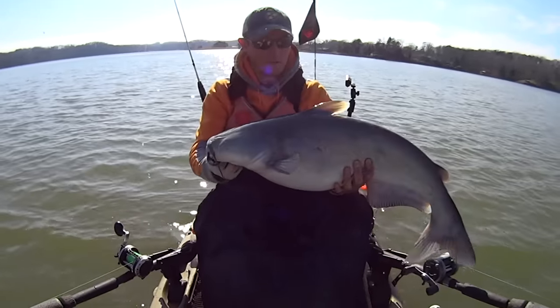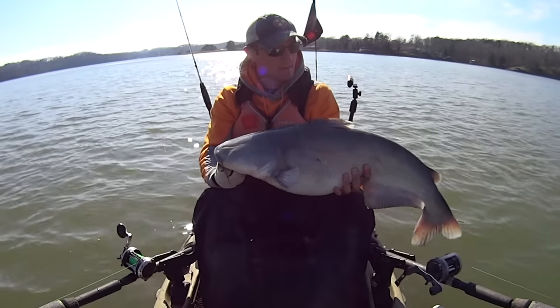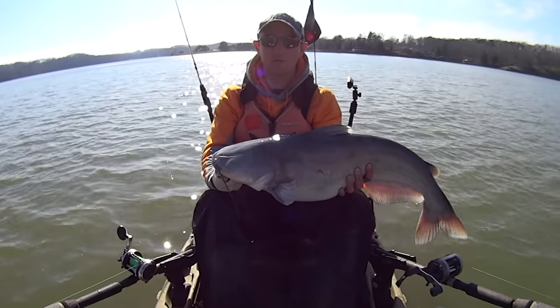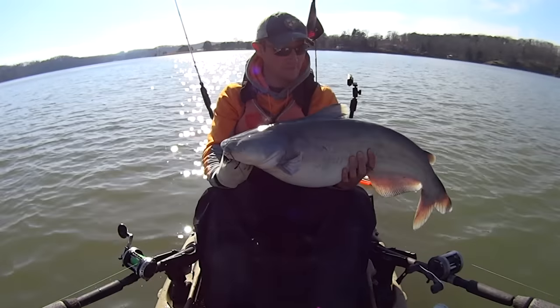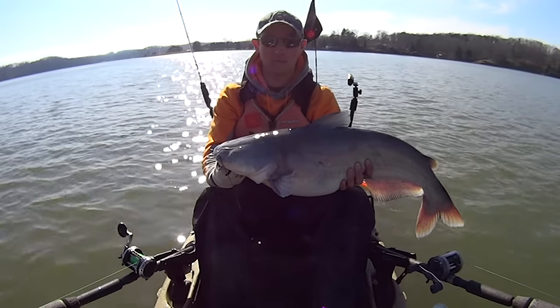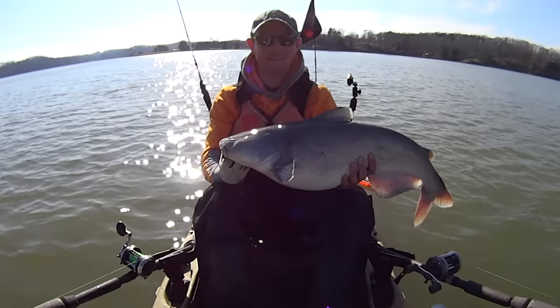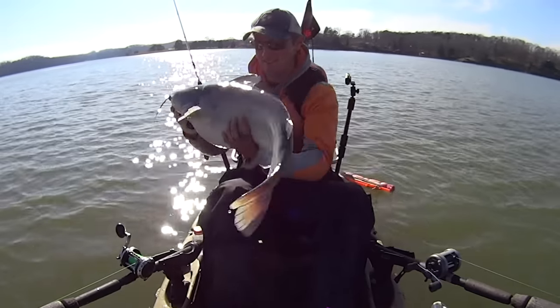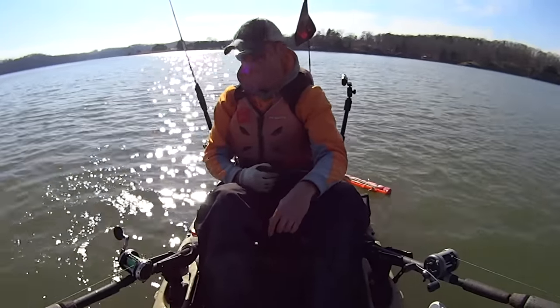Definitely the best one of the afternoon so far. We've got nowhere to go but up after those first two. This one was a fun one though — I felt him hit it and then my line started to swim off, and then he shot straight off to the side. Let's let him go. Go get big for me.